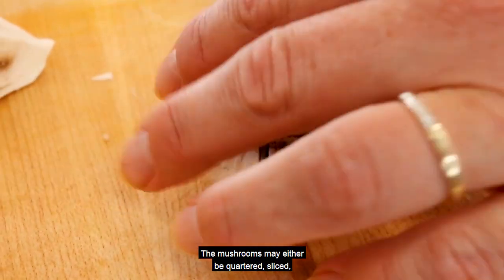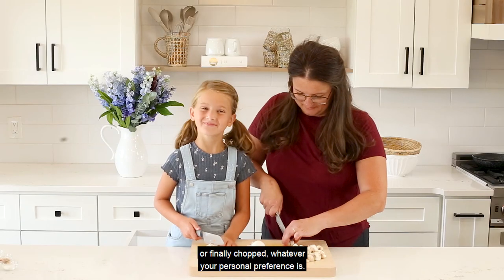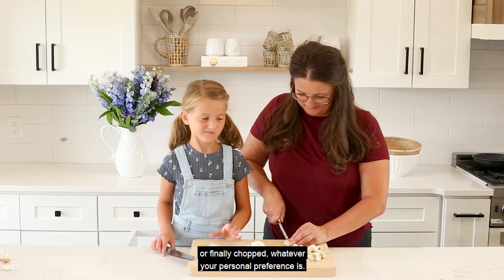The mushrooms may either be quartered, sliced, or finely chopped — whatever your personal preference is.